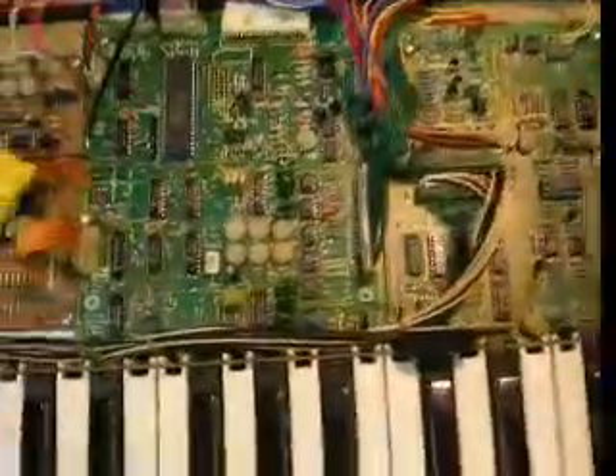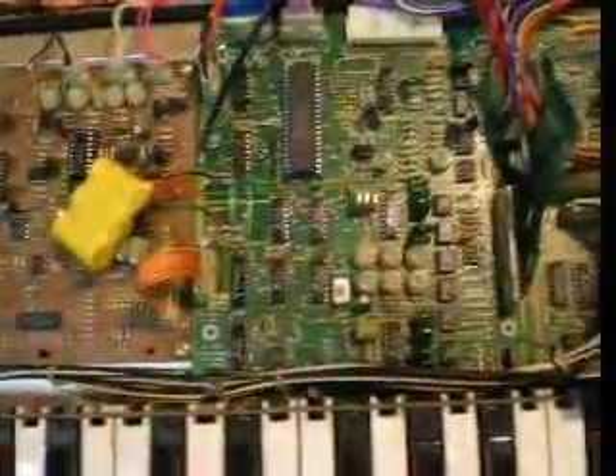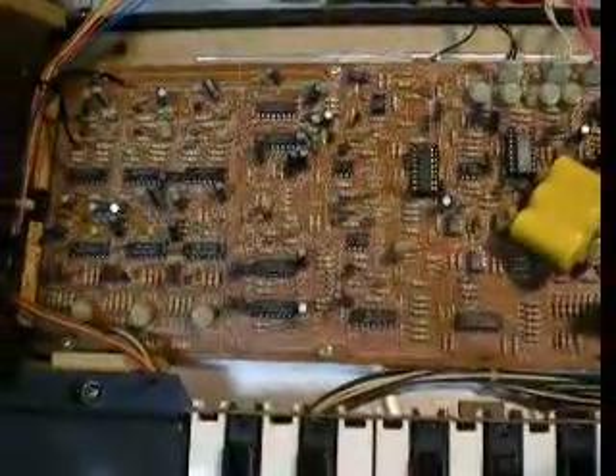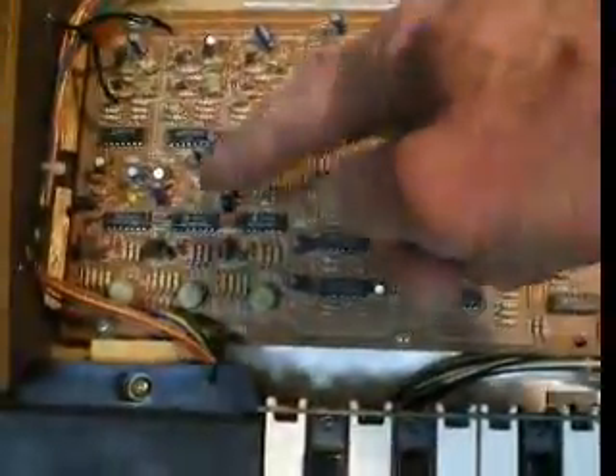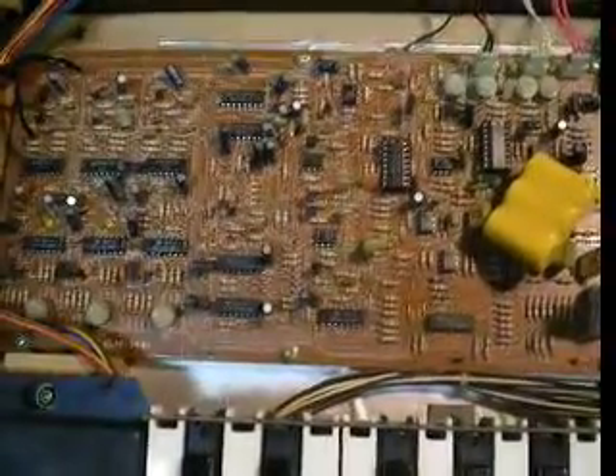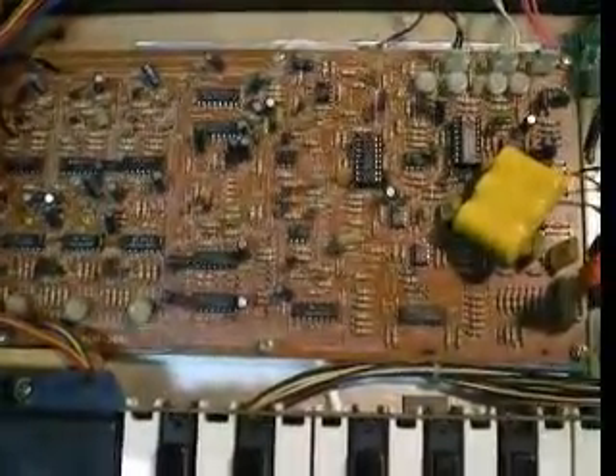We also have three other boards in here. This one on the left we're going to be less concerned about today — this is the effects board. These are the bucket brigade devices which create the chorus effect; they're a delay unit. We'll talk about those later.